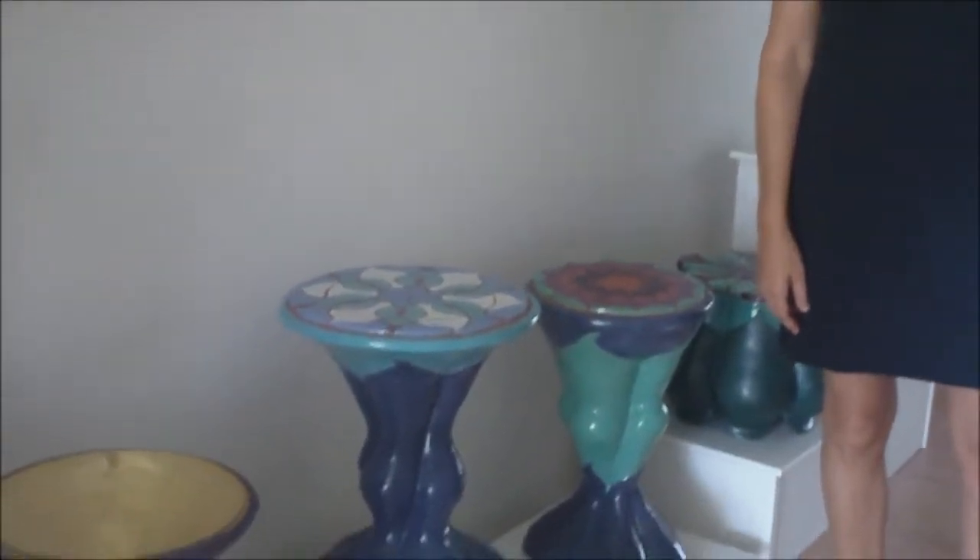We are in the home and studio of Michelle Genuvis here in Spring Lake, Florida. Hi Michelle! Hi Jack, how are you doing today? Good. Well, we're here so we can look at some of your beautiful ceramic artwork, and you can talk to us a little bit about your technique and your materials while I pan around and look at some of your work in your home studio and gallery here.